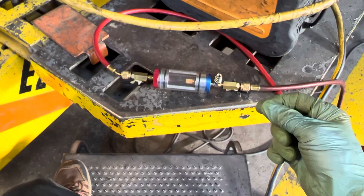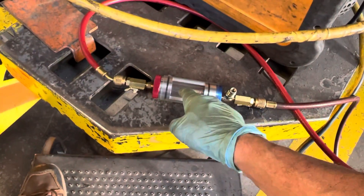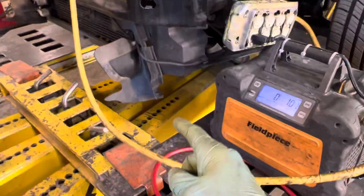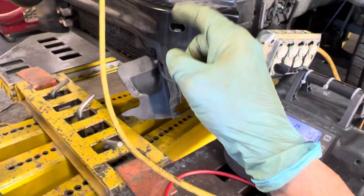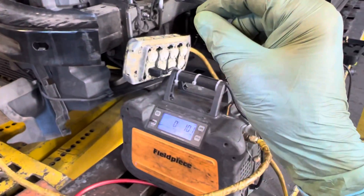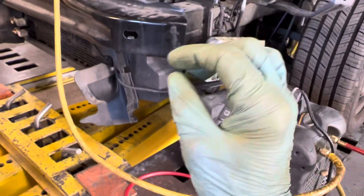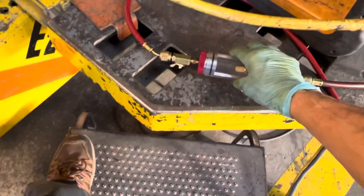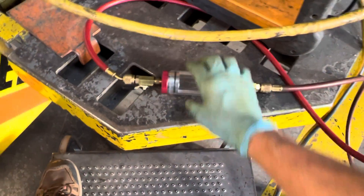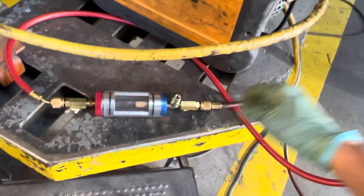A solvent works best when it shares the same base as what you're removing. If you have mineral oil, you wouldn't use R134a — you'd use R22 or R12, because CFC-based refrigerants are excellent solvents for mineral oil. In this system we have POE or PAG oil, so you use R134a, since it mixes well with that lubricant.